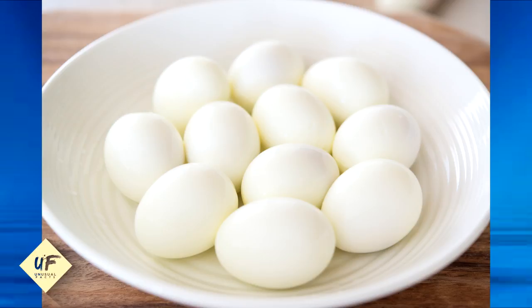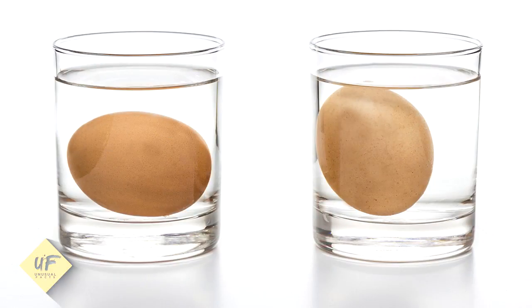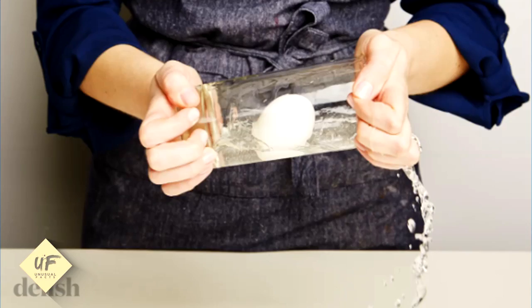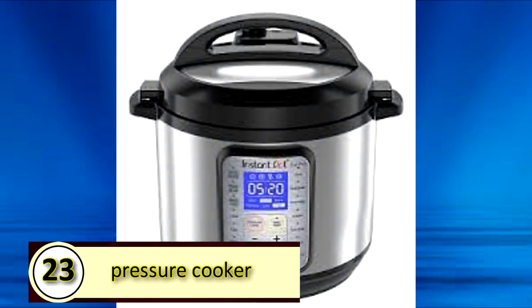Number 24: shake hard-boiled eggs to peel them. No one likes peeling hard-boiled eggs, but it's easy to do if you fill a bowl or glass partially with water, add the egg, cover, and shake. After you're done, the eggshell should pinch right off.